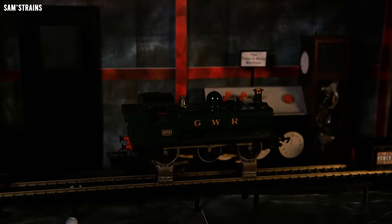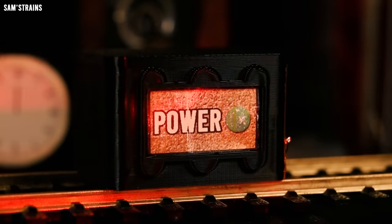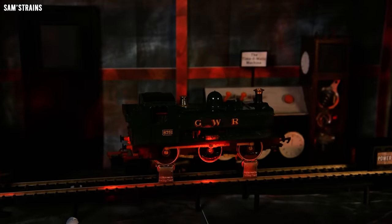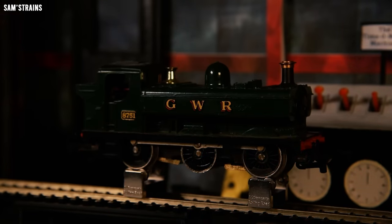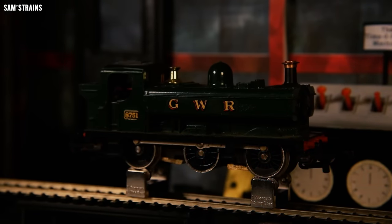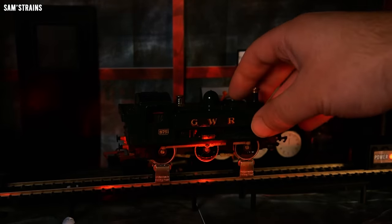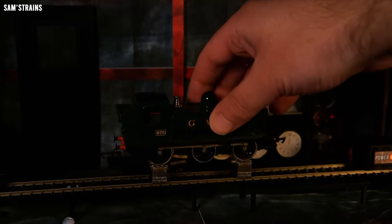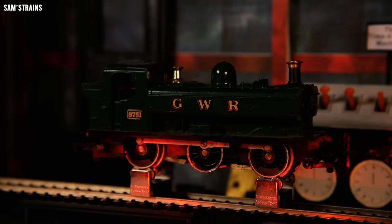So does the loco work? Let's test it for the first time and find out. There was a little bit of a buzz and I think the wheels might have twitched, but it's still on full power and it's definitely not going anywhere. Let's just give it a wiggle — but no, the loco is at the moment totally dead. So that's another dead loco. Let's try cutting the power and swapping the direction.